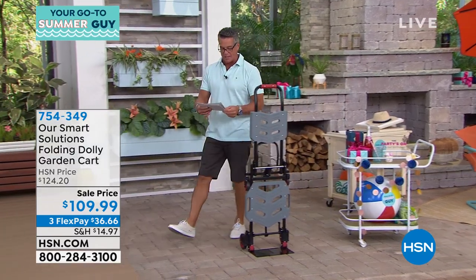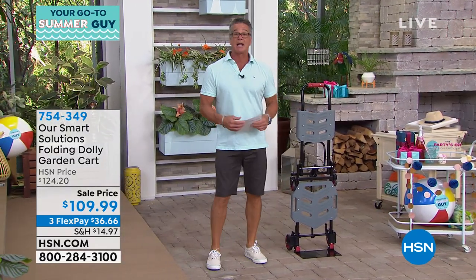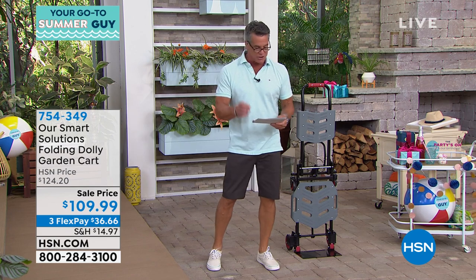We're down to about a thousand left if you want to get it. It is 986 remaining, so it's going quickly.